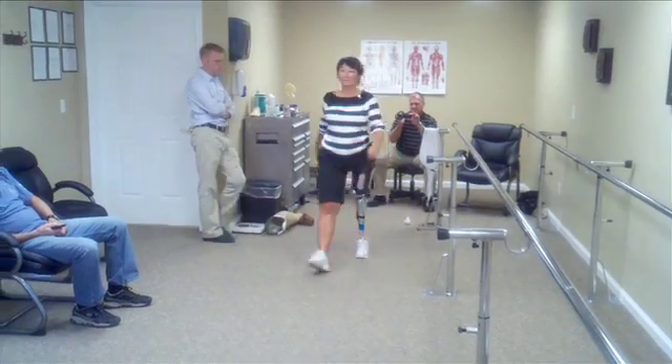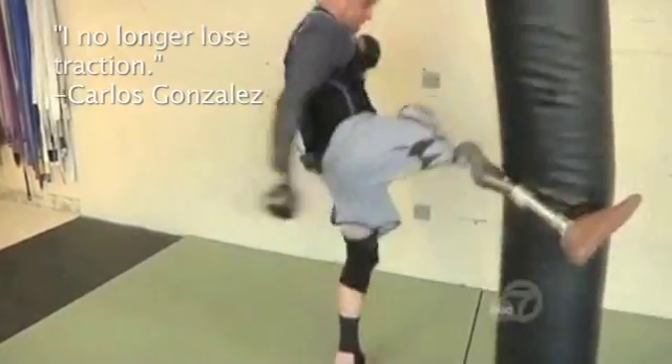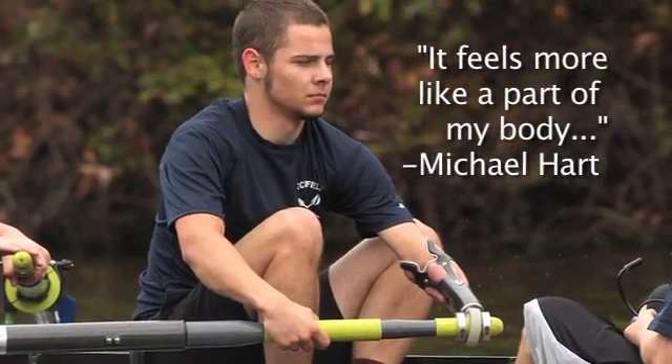If you're an upper-limb wearer, you'll be able to carry heavier objects, you'll have greater range of motion, you'll be able to lift things and reach higher without discomfort. It doesn't matter whether you are a daily walker, whether you are a recreational enthusiast, or whether you are an elite athlete. It doesn't matter if it's upper limb or lower limb.